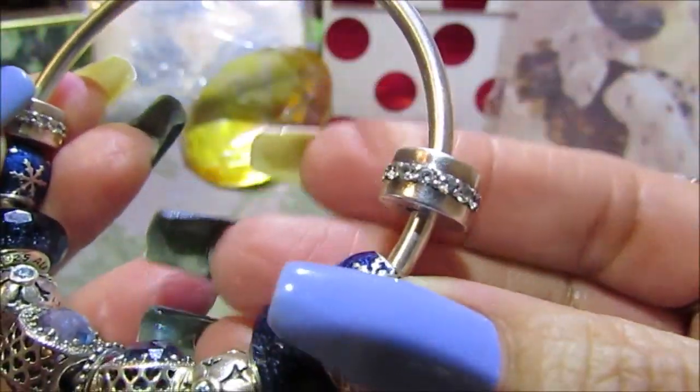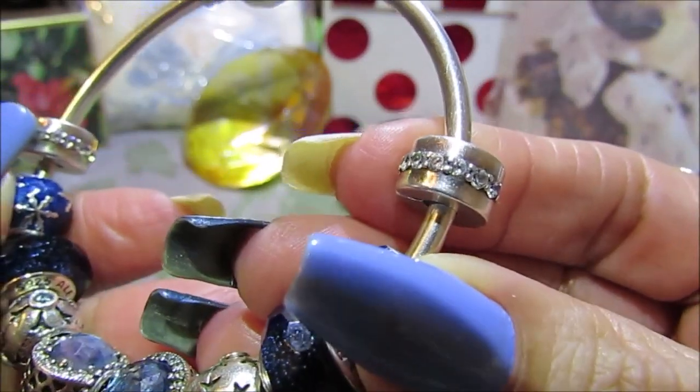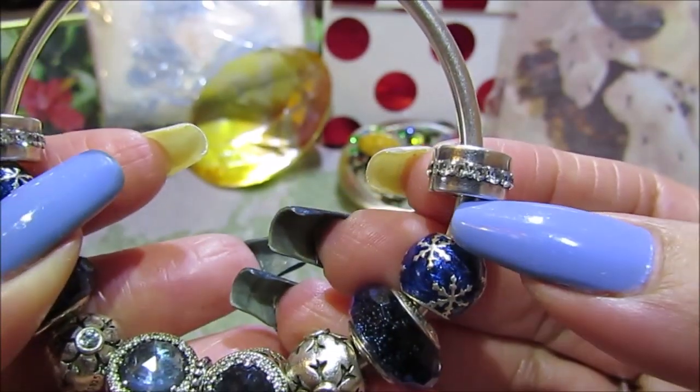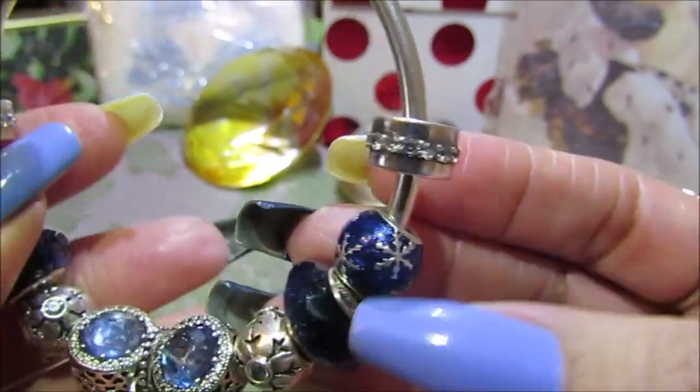For my clips I chose the Shining Path clear CZ clips, which I thought would go perfectly because they remind me of ice because of the clear CZ's in the center.